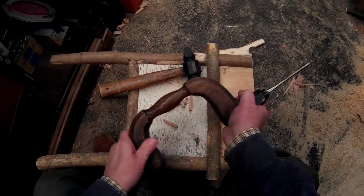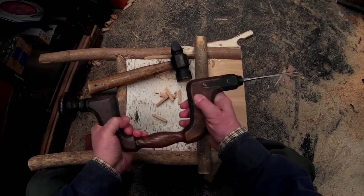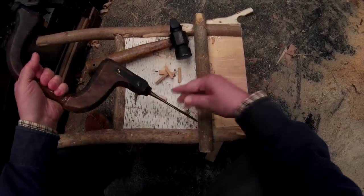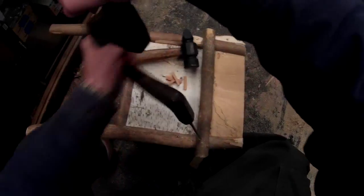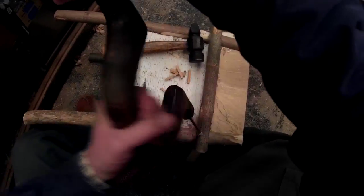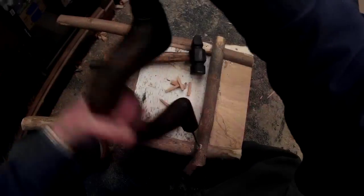I'm going to use my old wooden brace that my dad gave to me when I left his shop back in the early 70s. I'm just eyeballing the location and angle on that hole — it's rustic work, so exact doesn't count for much.